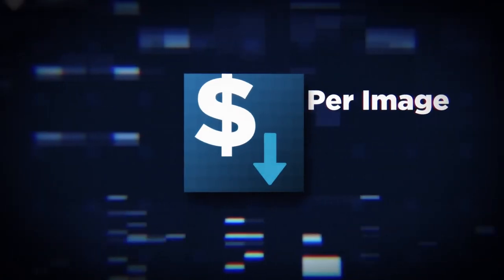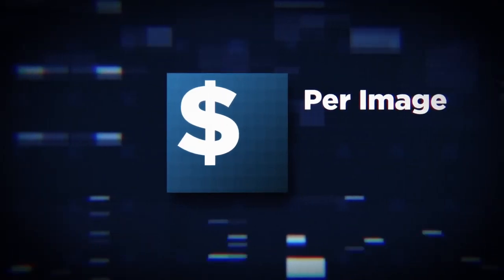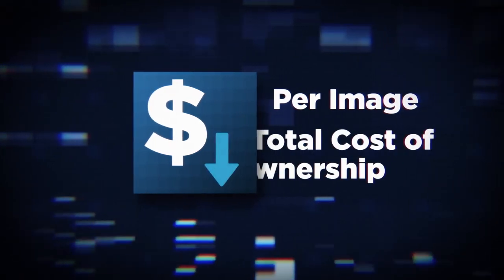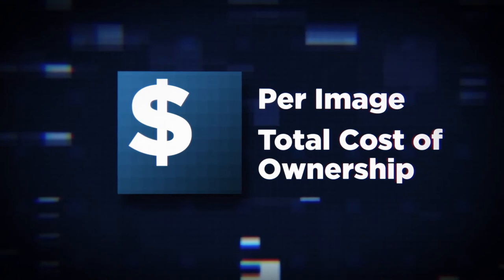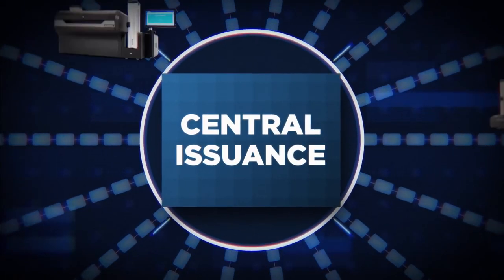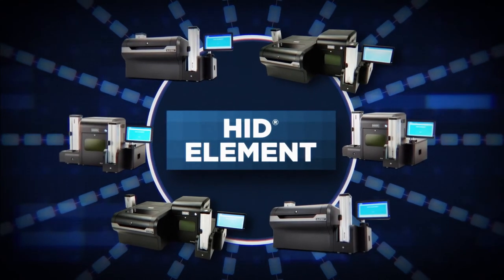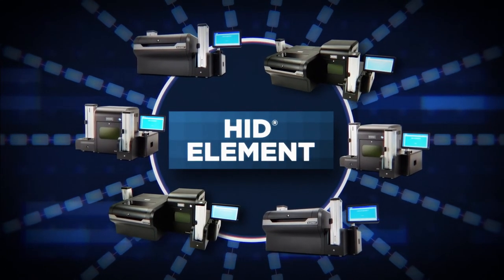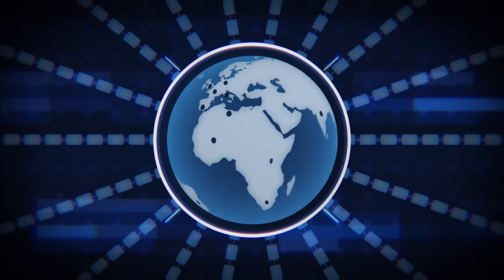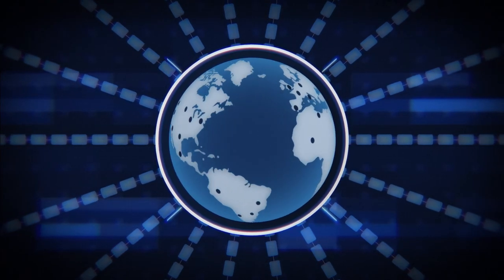All with a lower cost per image than standard ribbon-based desktop direct-to-card or re-transfer card printers, and at a lower total cost of ownership than feature-comparable central issuance systems. At a fraction of the cost and size, multiple HID Element units can easily replace a single central issuance machine to ensure uninterrupted productivity and decentralized card printing to support risk management initiatives.